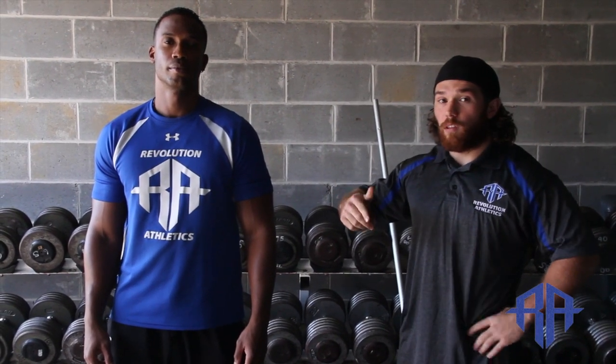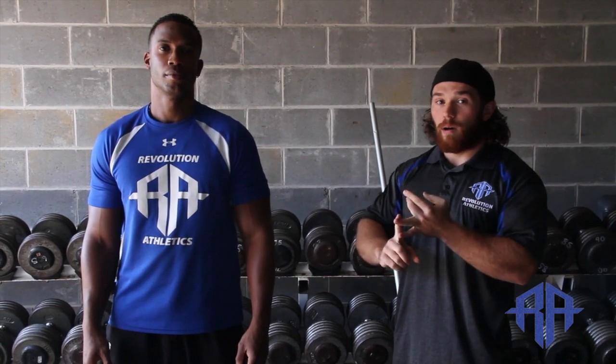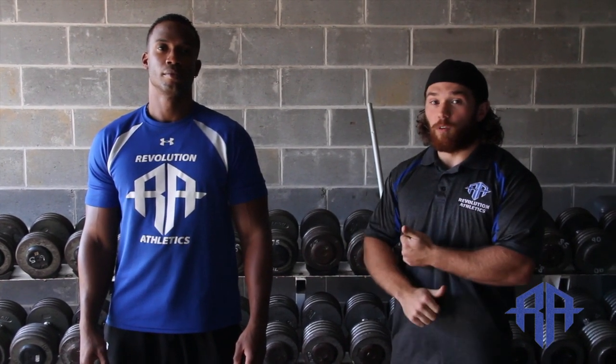I have a couple of key points: set up, warm up, posture, alignment, and footwear.